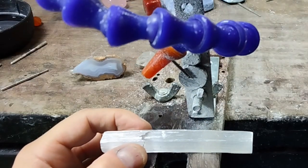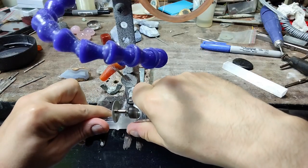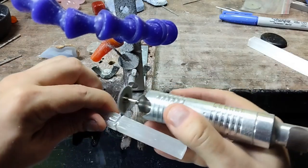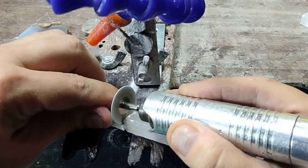Turn on the drip or dip the stone in water. Hold the stone firmly — I'm pressing it into my bench pin. Now I'm scoring the stone. Turn and repeat, going deeper each time. And it's cut — very easy to do.